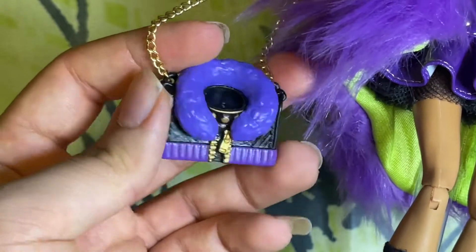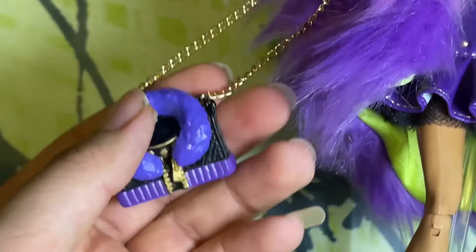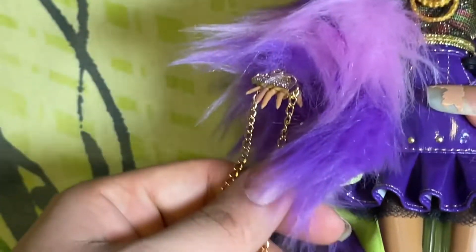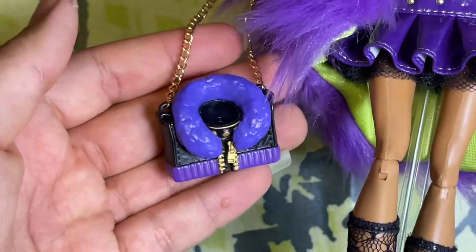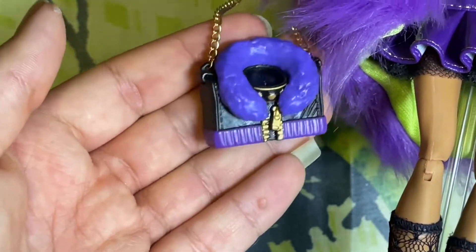Unlike the other purses, which are fabric — like Cleo's, Frankie's, Jackie's, Laura's, Laguna's — Claudine's is one of the only ones that's still plastic. But I do love the little touch with the chain, it makes it feel much more luxurious. This little purse is also a reference to the Wave 1 jacket of Claudine.